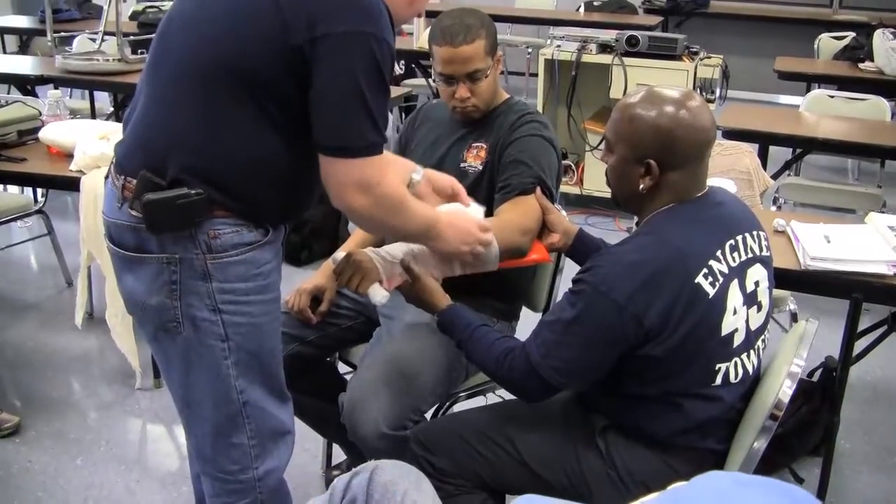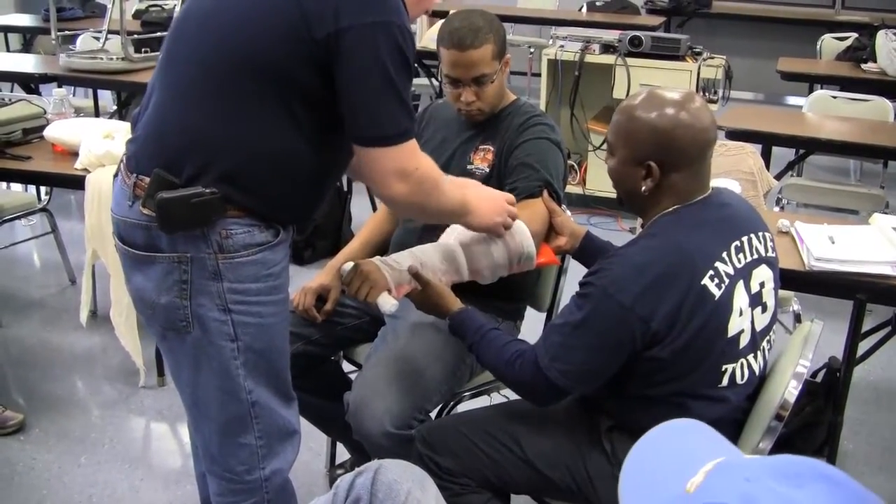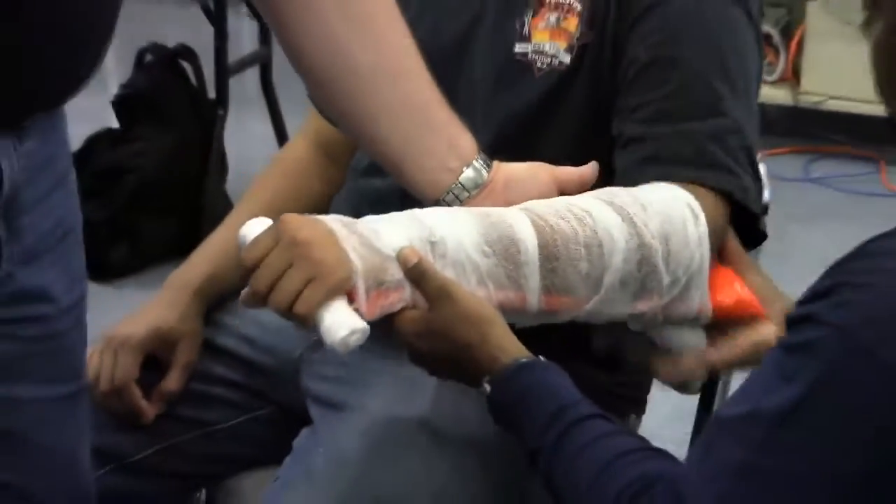I'm not going to need this whole roll. Let's say we wrapped it all the way up nice and tight.